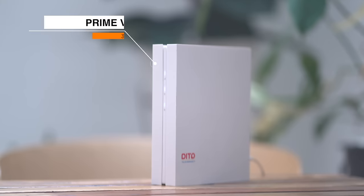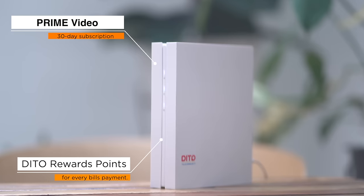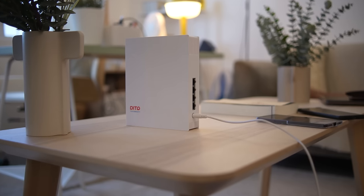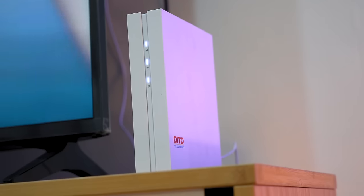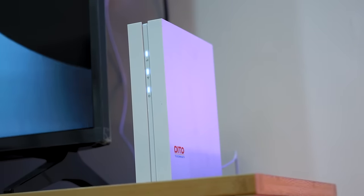They even include a free 30-day Prime Video subscription. Plus, you also earn Dito rewards points whenever you pay your bill, which you can redeem for other goodies. If you want to know more about Dito's 5G home Wi-Fi and want to subscribe to the affordable plans yourself, you can visit the Dito website which is in the description box below. And if you have any questions about this device or our experience, just leave us a comment and we'll try to answer all your questions.